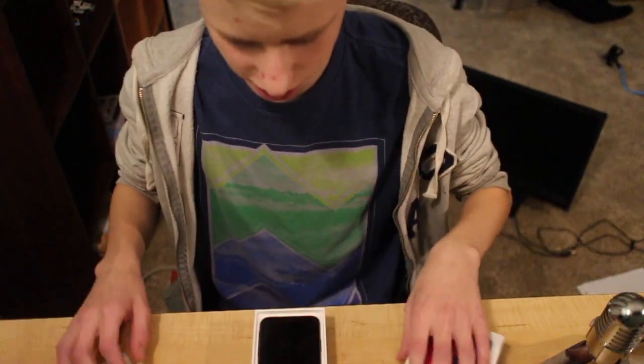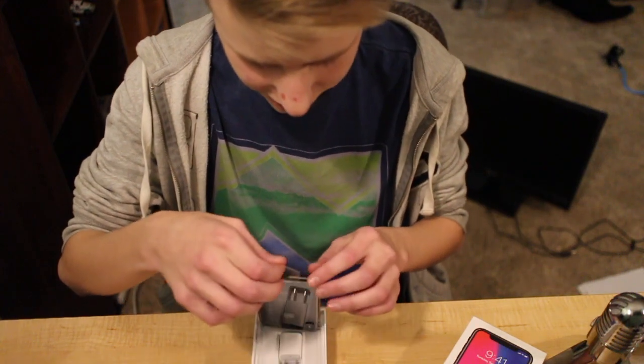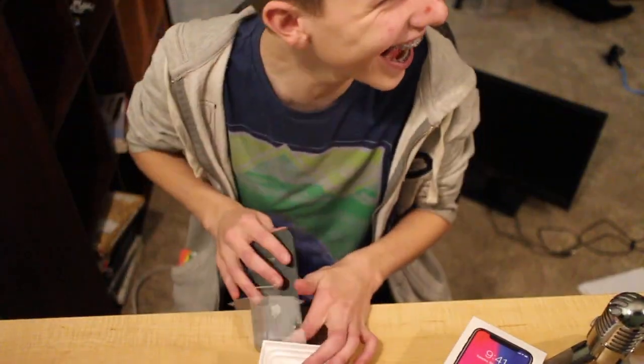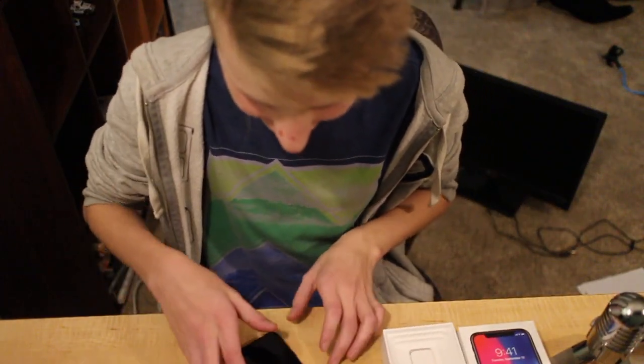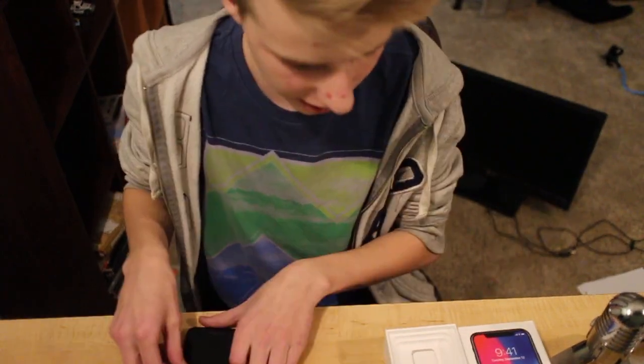Okay, so once you got all that crap out of the way, we got the phone. That's nice. We got the phone — ooh, that's nice. The little bump is annoying, but okay. So we got that, set that aside.